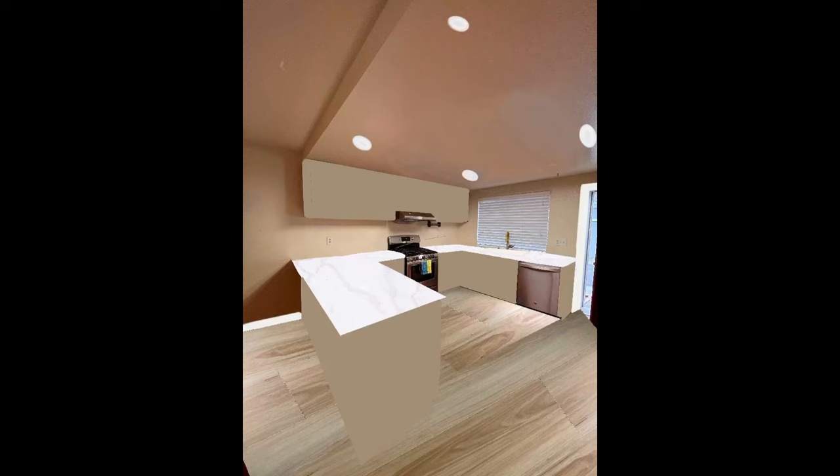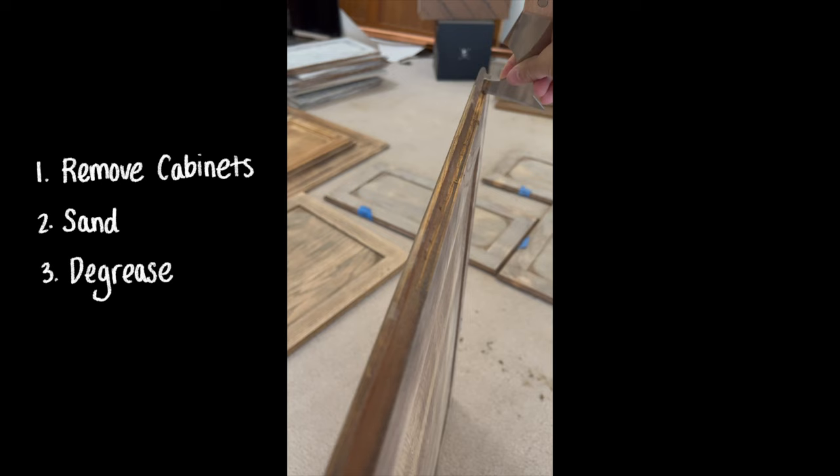I drew inspiration from that design. Here I'm mocking up the kitchen design using a digital illustration app — I know it's a bit janky, but I wanted a rough idea of what it would look like. I don't have the footage, but essentially the first step is to remove the cabinet fronts and sand them down. You'll also want to degrease the cabinets because chances are it's probably really disgusting.